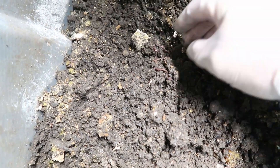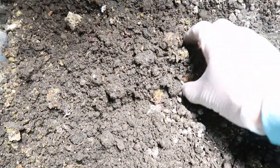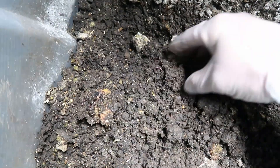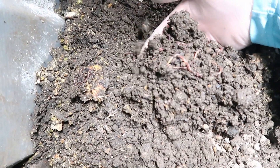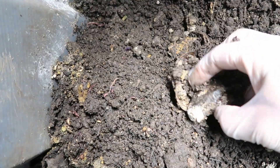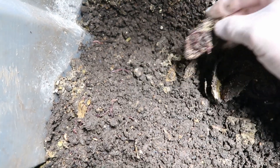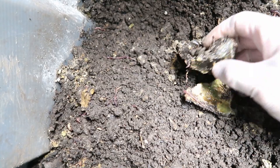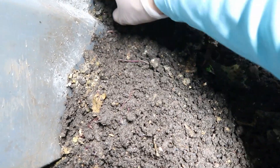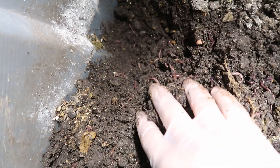I've been feeding them in these corners and edges, and I even got some food in the center — just putting it in different places and testing it out. This here is a papaya that they've been eating on. You can see there's a lot of worms right there where the papaya was. There's an avocado — see all those worms right in that avocado. I had a big batch of avocados go bad on me so I went ahead and fed them to the worms and they are loving it.